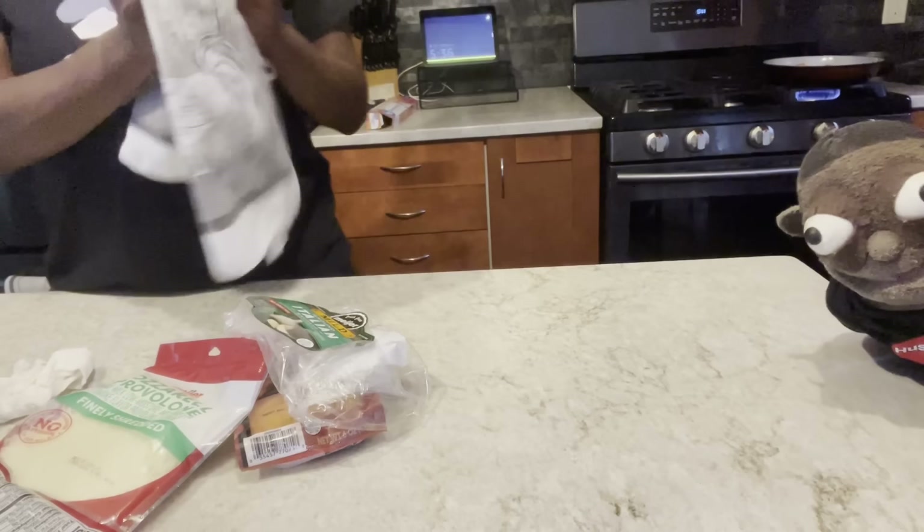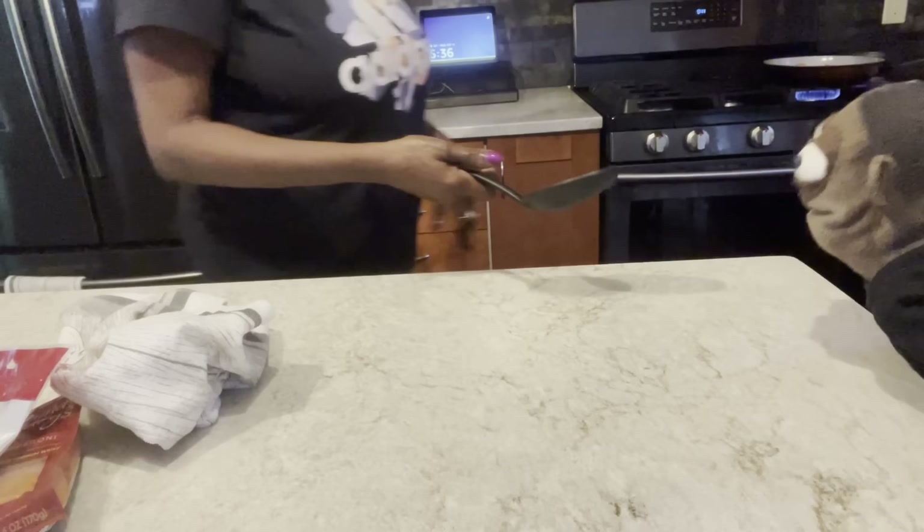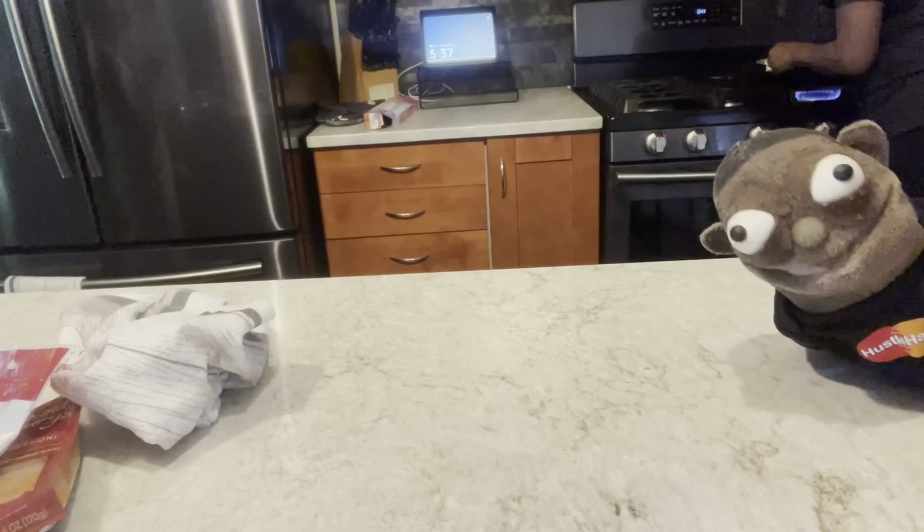Now you got to break your sausage up in your hand. Let me get something to break it up. We finna break our sausage up, y'all. I'm going to just use a spoon or something, then use a fork to make it a little smaller, you know what I mean?